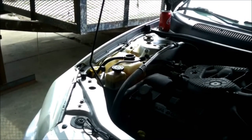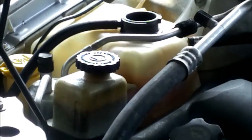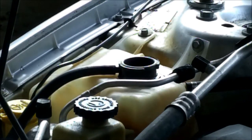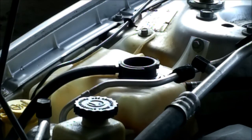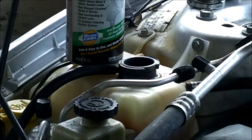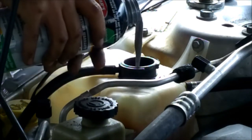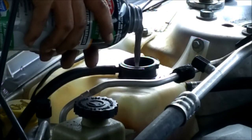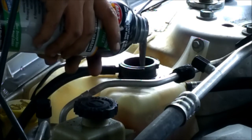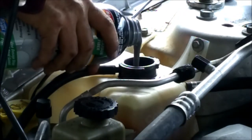We'll put the camera around here where you can see, zoom in. So we're going to start — I've already got this shaken up and ready to go. We're going to start by pouring about half of this bottle in here. You got to do this when the engine's cold first. I don't know if you can see that but it's like shiny silver. Give her a little bit more here.